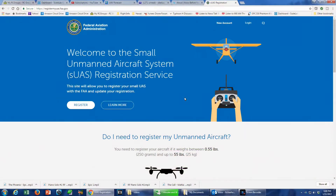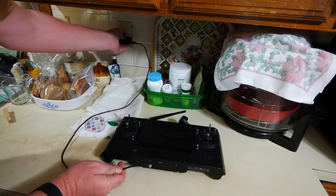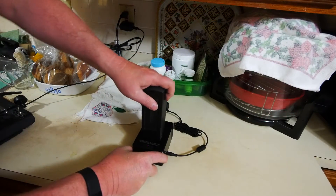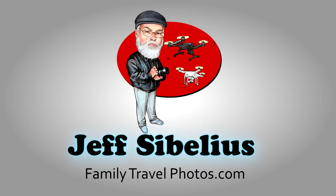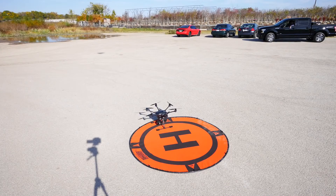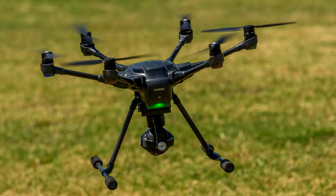Thank you for watching videos by Jeff Sibelius and FamilyTravelPhotos.com. In this video, I'll begin a series of videos to prepare you for your first flight with the Yuneec Typhoon H, with an explanation of the first steps you need to take before flying. This video is part of a series designed to help you complete a safe and successful first flight with your Typhoon H.